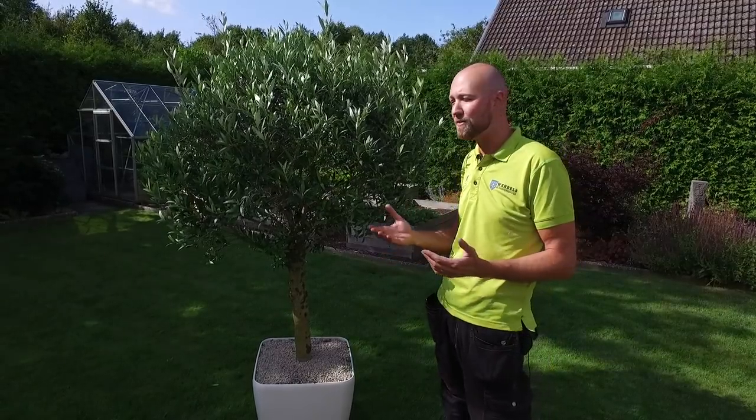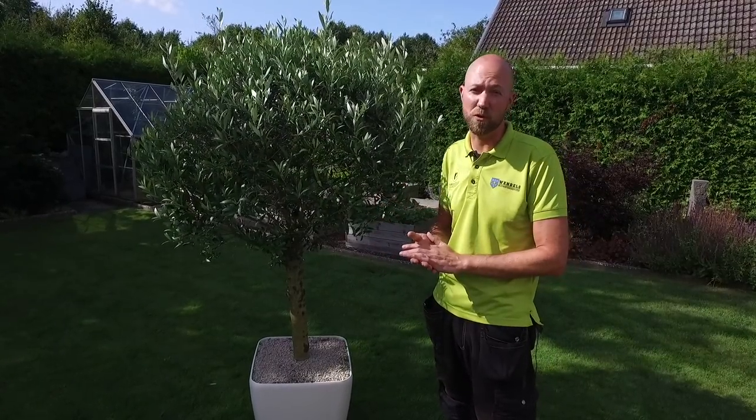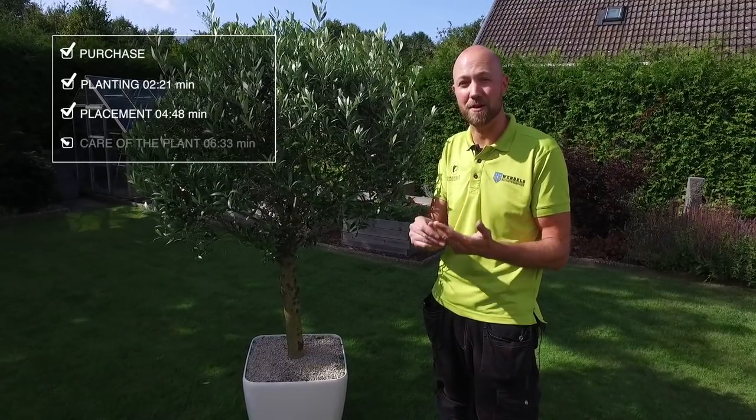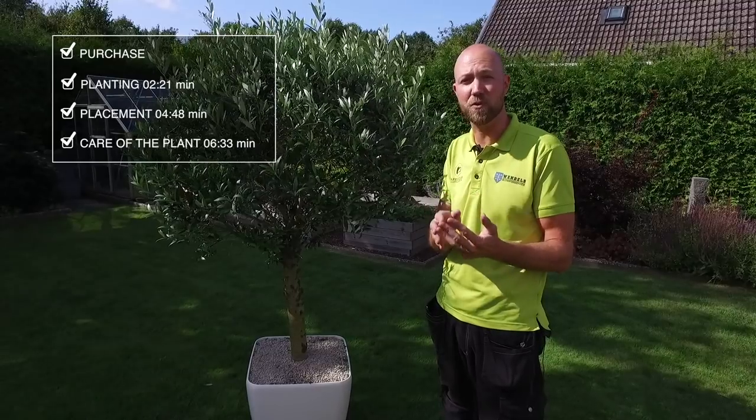As usual we're going to divide this up into four parts: the purchase, the planting, the placement, and the care of the plant. So if you want to skip forward you can.